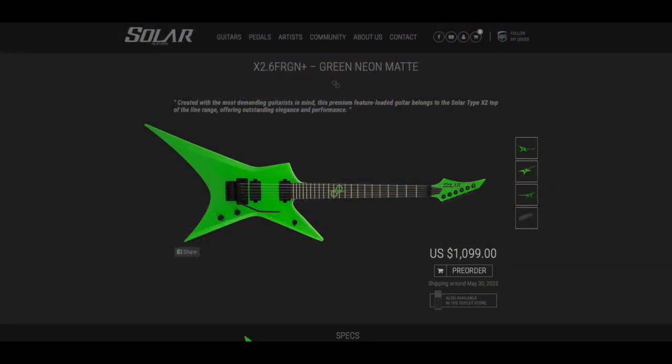Solar Guitars have launched these stunning star-shaped Type X guitars — there are a lot of variations. For me, the green one with the Floyd Rose, a regular six string, is the one that really jumps out at me. I'm going to put the guitars on screen as I talk about them. The green one retails at around $1099 USD. These guitars are made in Indonesia; there's a European-made one that costs quite a bit more — probably three times as much.